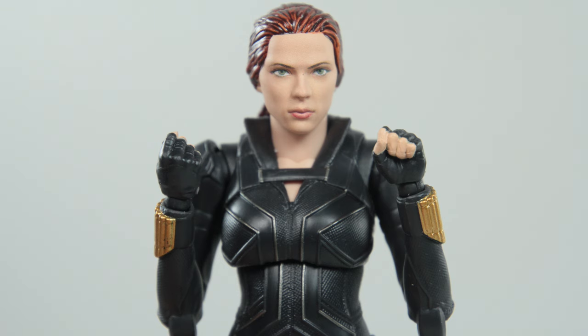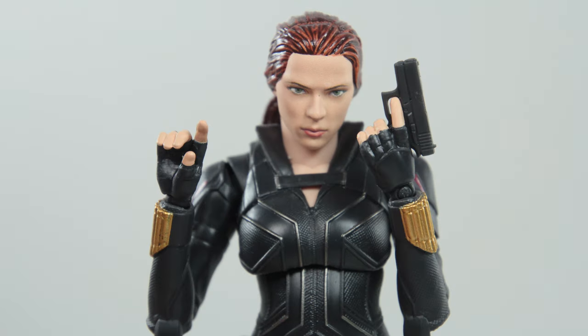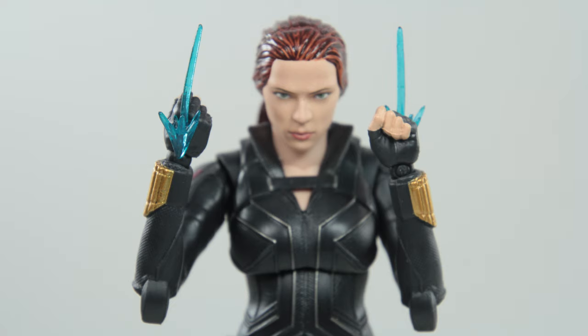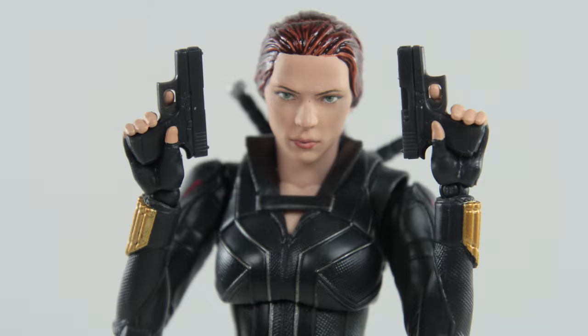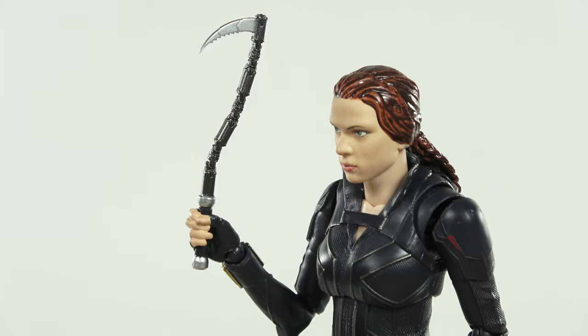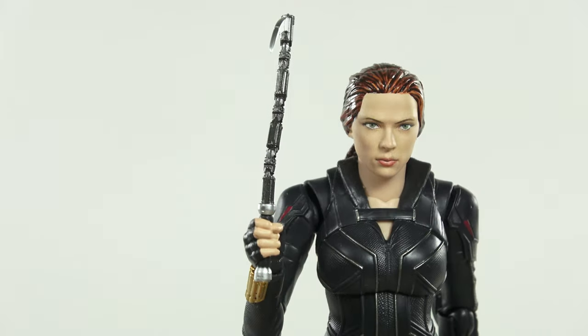For her accessories: the usual face punching hands, face grabbing hands, hand shaking hands, gun wielding hands, weapon wielding hands, and a pair of hands with shooting effects — which is new, which is good. She comes with her usual pair of guns and interchangeable holsters, the usual pair of batons, and one scythe weapon — which is new, which is good. But only one. Gotta watch the movie to verify this.